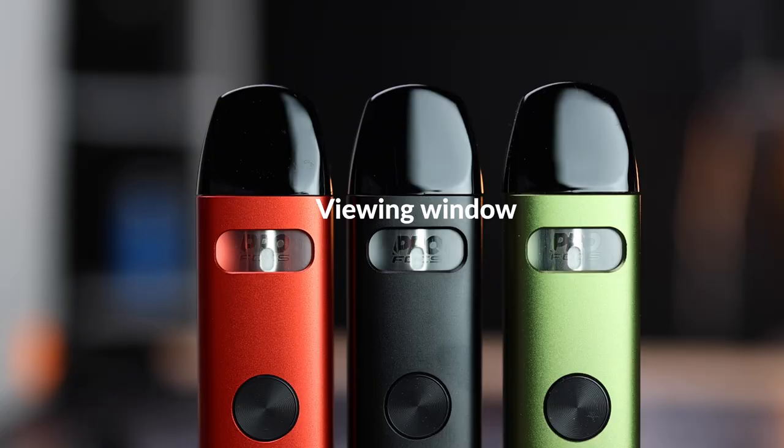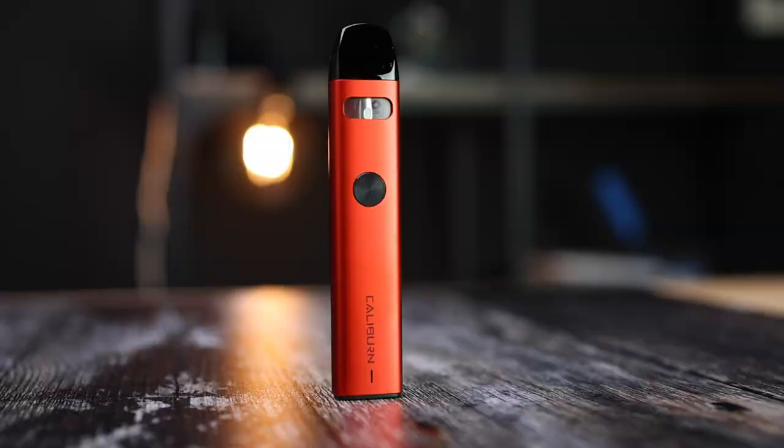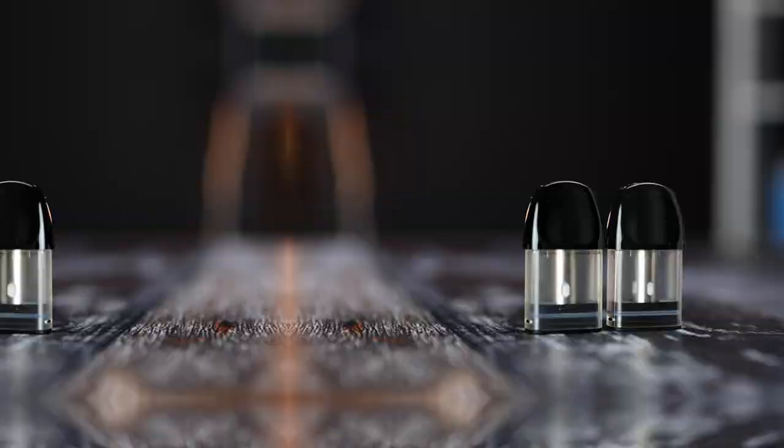The A2 comes with an e-liquid level window. UL recommends refilling the pod when your e-liquid level falls below the minimum line. You can continue to use your device below this level but you are more likely to experience dry hits or shorten the life of your coil.